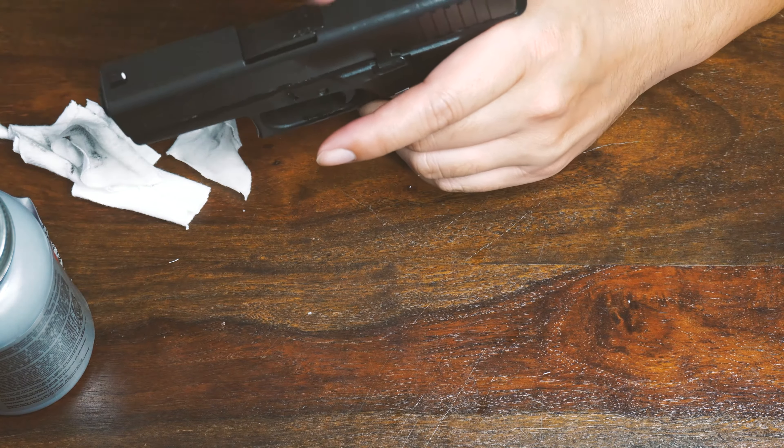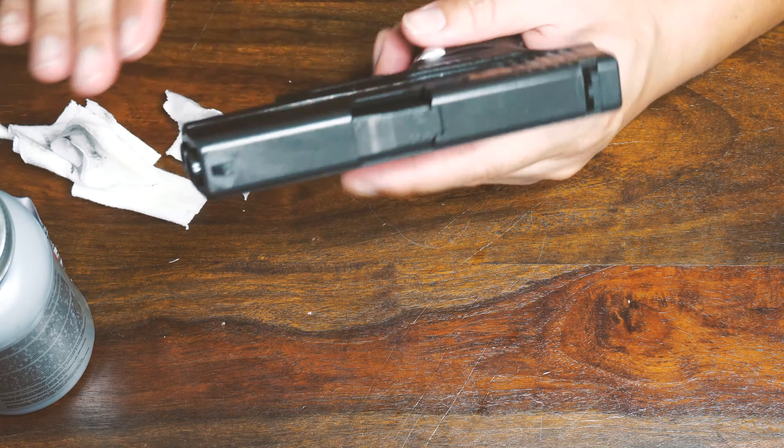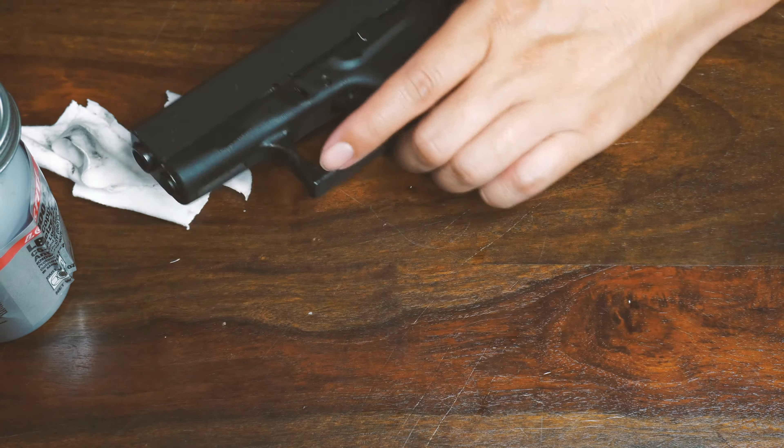I'm just going to reassemble and put my gun back in its lock case.